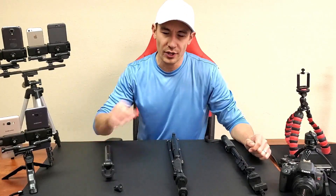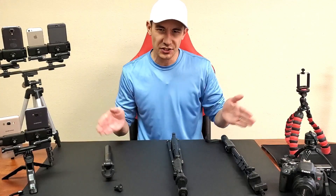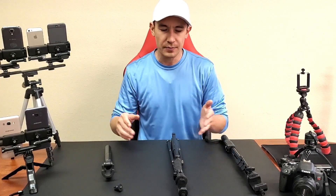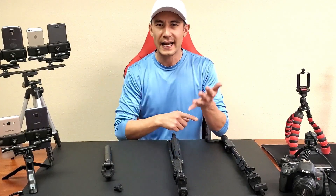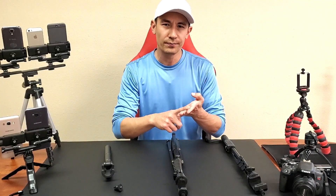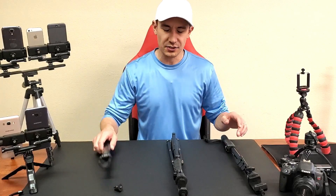Hey, what is going on guys? I have three selfie sticks here that I think are probably the best for 2019. Each of these is different depending on your preference and what you need it for. You can hook all of these up to a phone, camera, DSLR, action cam, or GoPro. They all have Bluetooth remotes as well, and they're all different sizes.